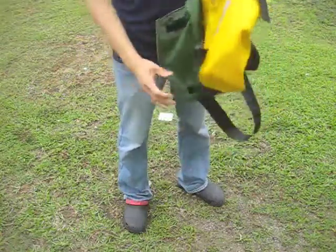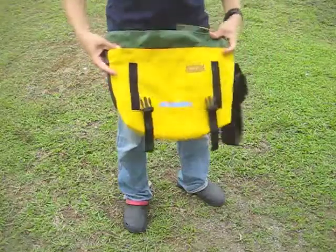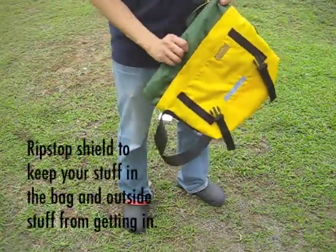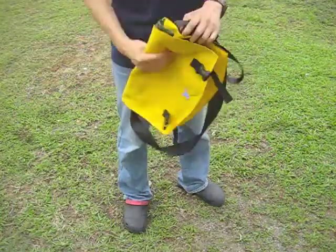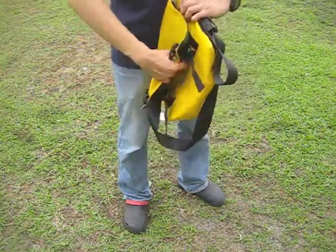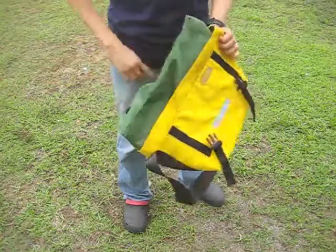If you look at the inside, the Bootstrap comes with an additional layer of ripstop right here at the top. So that when you close up your bag, all your stuff on the inside stays inside, and bad things outside like water don't get in.